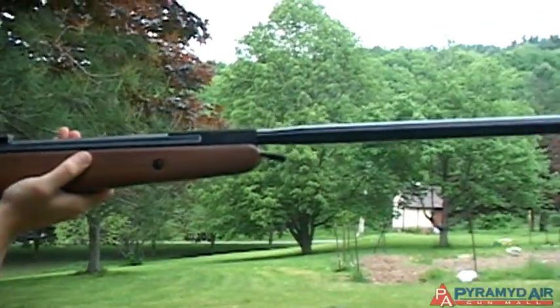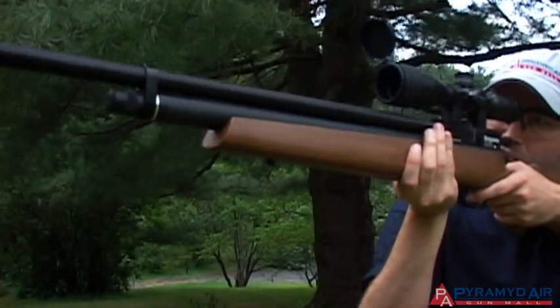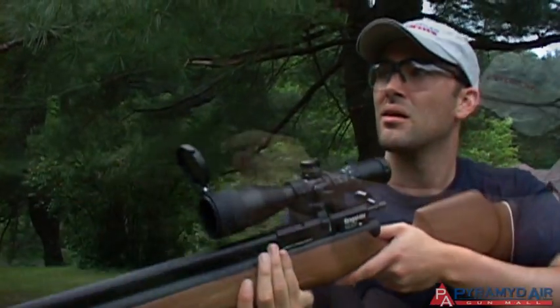Airguns can be very dangerous if they're not handled correctly. I'll be laying out six basic safety rules that are easy to remember and should be practiced every time you pick up an airgun.